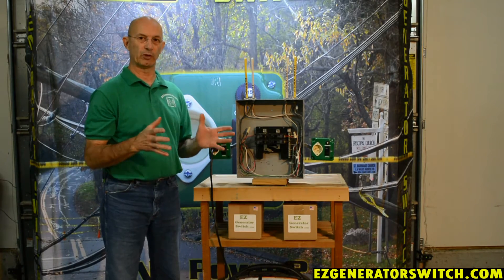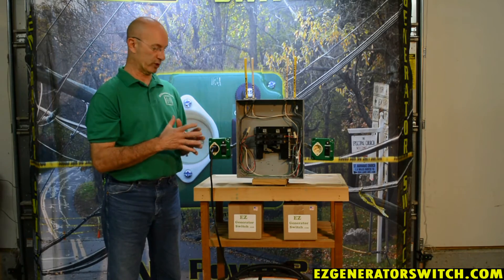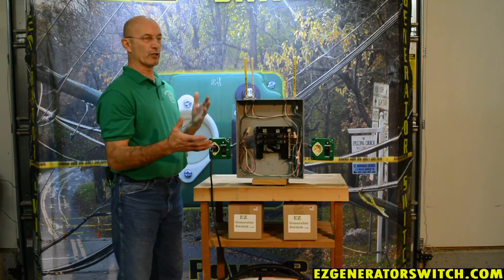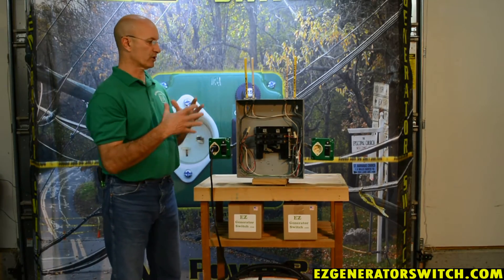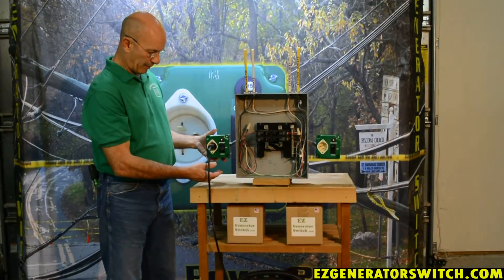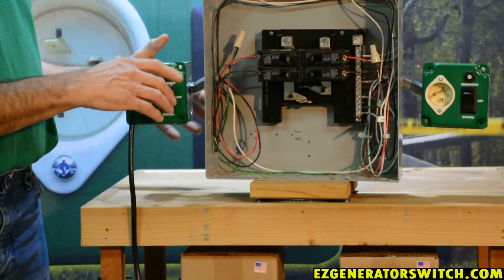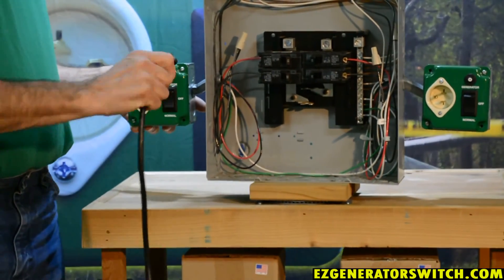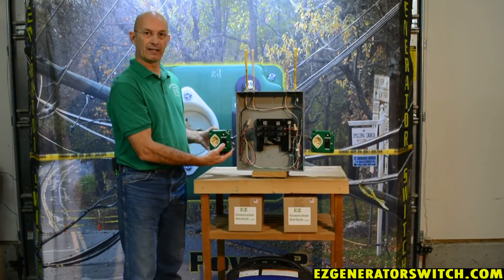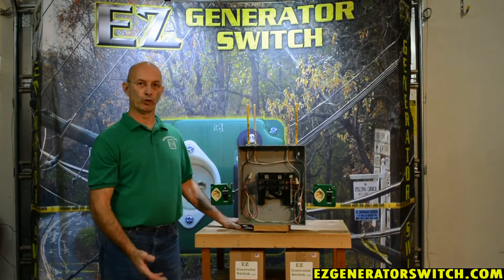The whole purpose of having a transfer switch is safety. We're up and running, and now your lights have come back on. If you realize your utility power is back, very simply: come out here, throw the switch to the off position — you've shut your load off — pull your cord out, shut your generator off. Come back in, switch this to the normal position, and you're exactly where you were in normal mode.